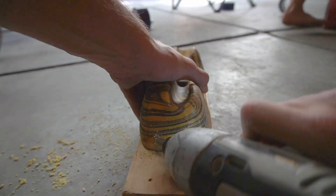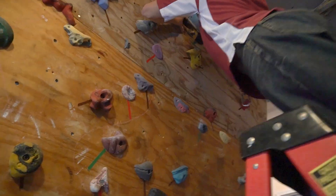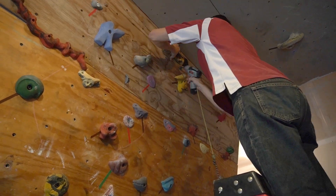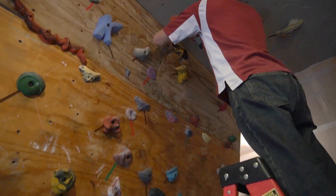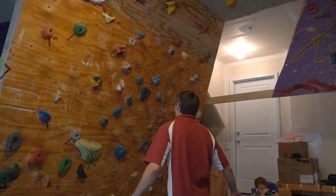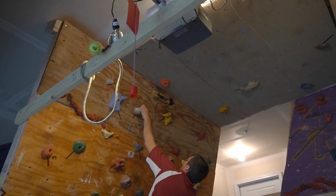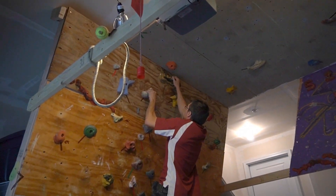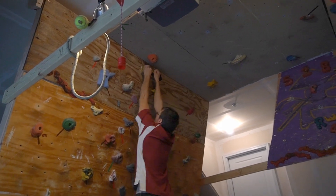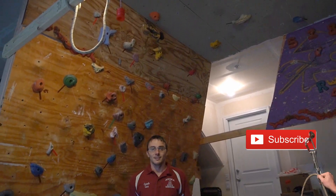Let me try this side one here. I'm pretty pleased with that, so now we're going to go ahead and put this on the wall. All right, that's where I want it. That feels pretty solid. Now the moment of truth — we're going to see if it holds body weight. Stay out of the way, Gavin, because I might fall. It looks pretty good. Solid.